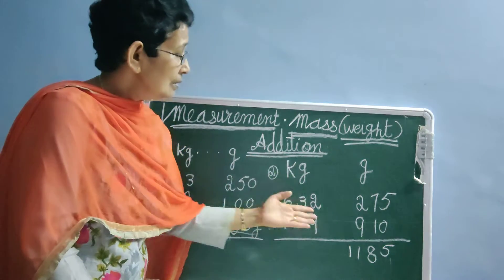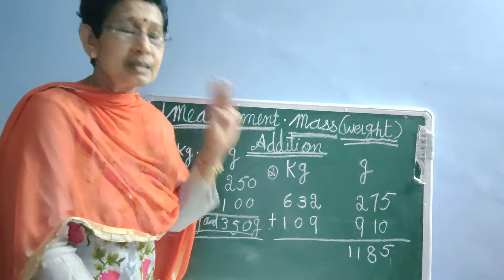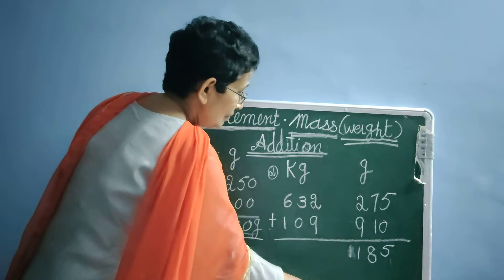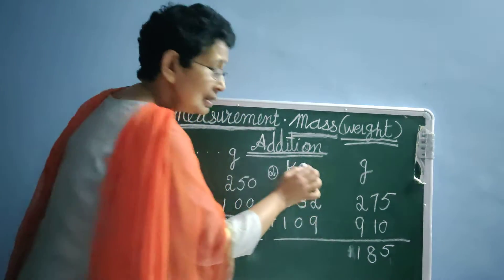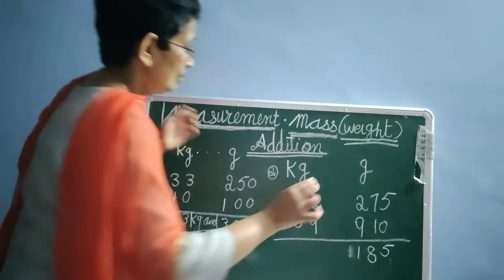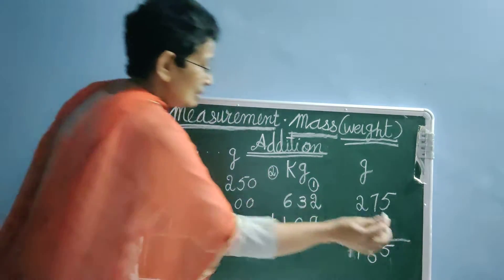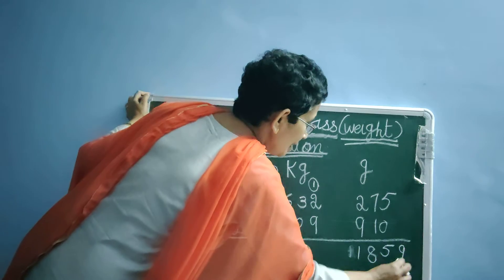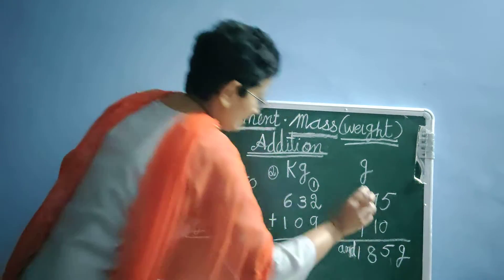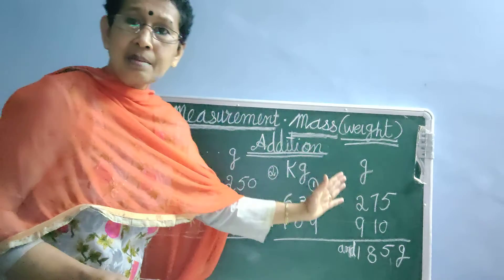Understood. On the gram side, we will write only three-digit numbers. This one we will write to the kg side — here one carryover. Here we have to write grams, and we have finished the gram side.